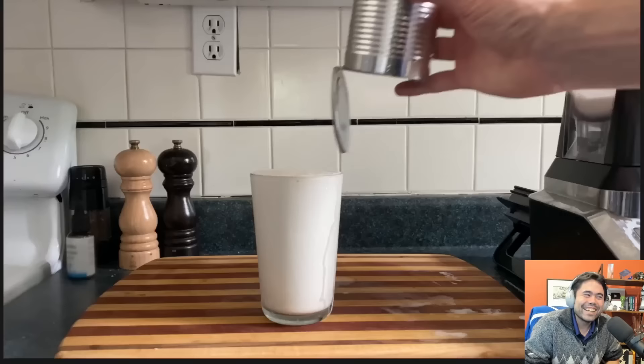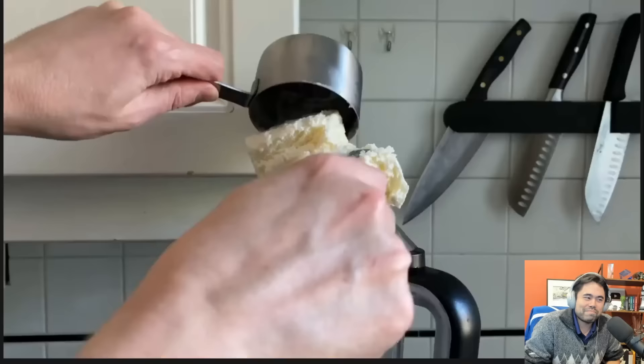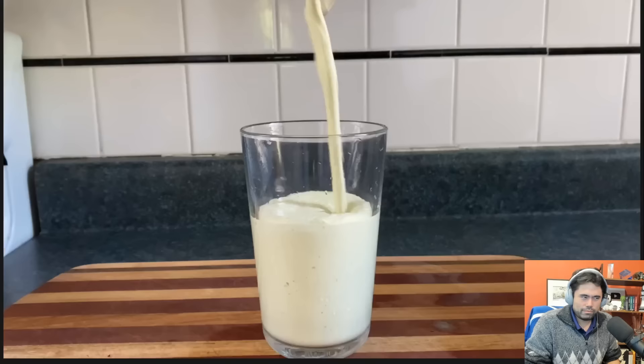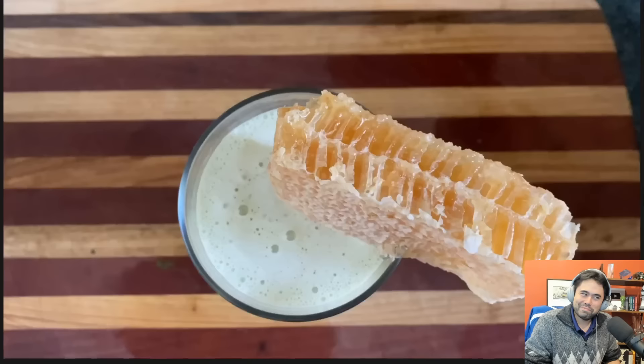Then garnish it with the can. Now we'll make a matcha green tea and honey milkshake: a cup and a half or two of ice cream, some milk, a teaspoon of matcha powder, one or two teaspoons of old crusty honey.